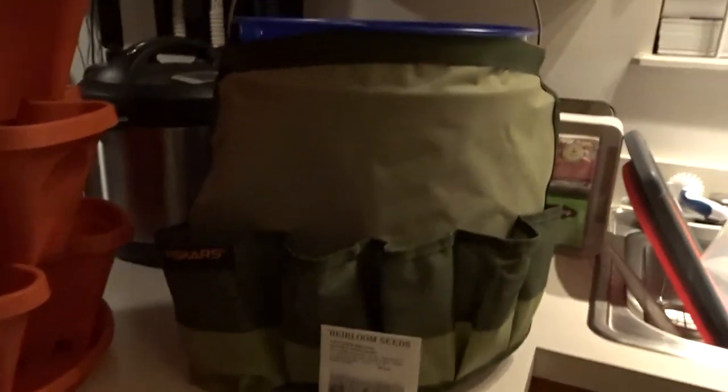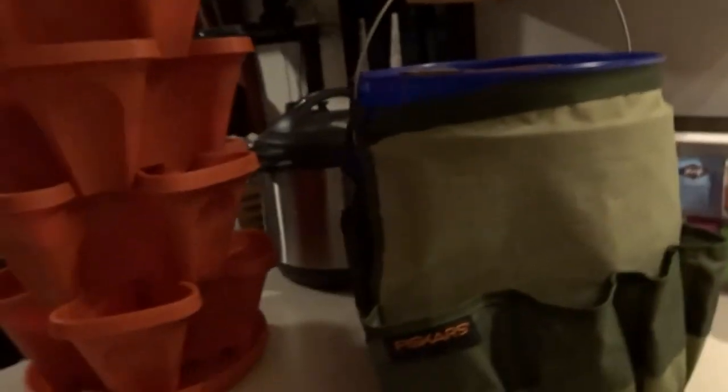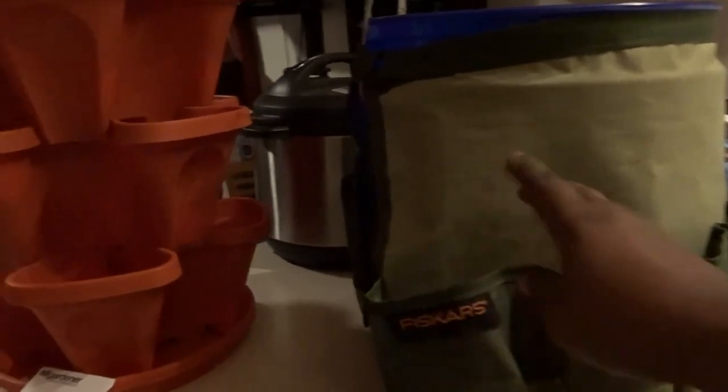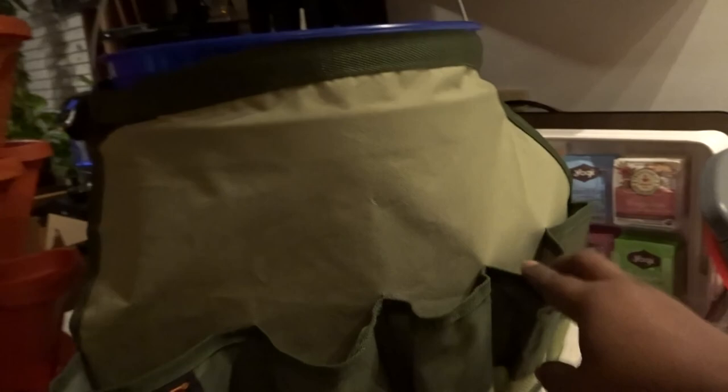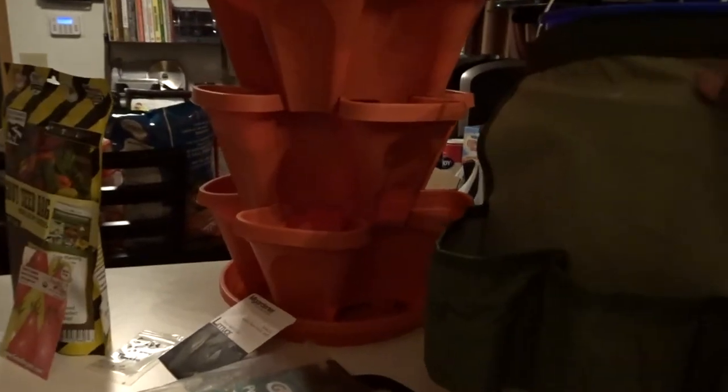The fourth giveaway is this Fiskars garden caddy — it's not the Lowe's bucket; I put this on here so you can see exactly what this is, but it's a garden caddy. It has a place for you to put your tools for gardening, and it Velcros around like a five-gallon bucket that you could buy from Lowe's. I like this one because it has a holder for you to have a drink right there, a cell phone holder, and a hook for any keys you may need.